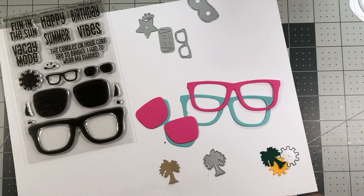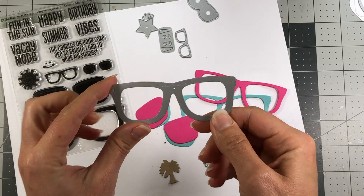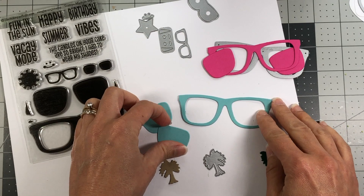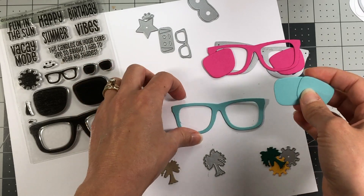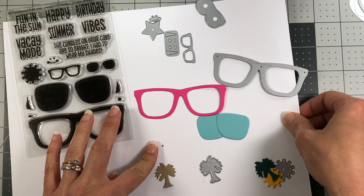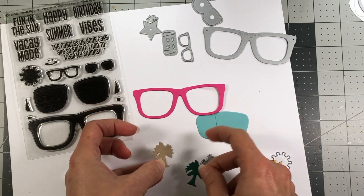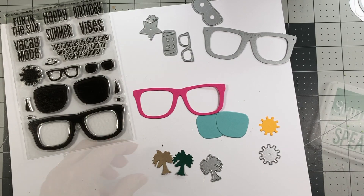I'm going to start out with this card by just using the dies. I went ahead and die cut the frame itself - I used this piece and die cut it out of the guava, so I got these pieces, and I also die cut it out of the sea glass which gave me these pieces. For this card I'm actually going to be using the sea glass lenses, so I'll set the guava lenses aside. I also die cut the palm tree out of the spearmint and out of the ginger snap, and the sun out of the banana.